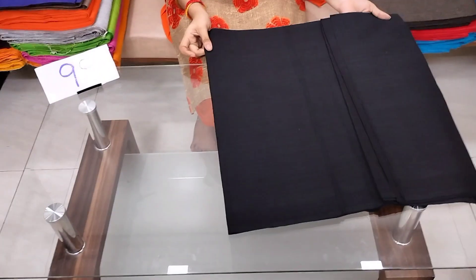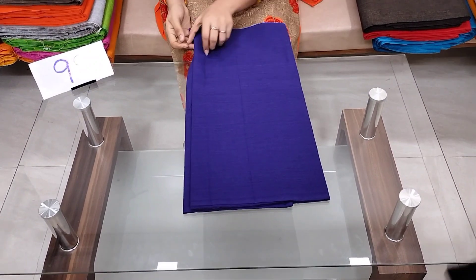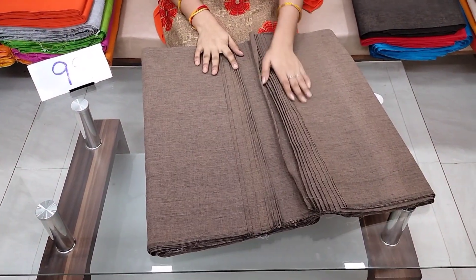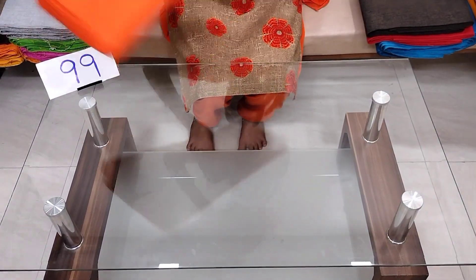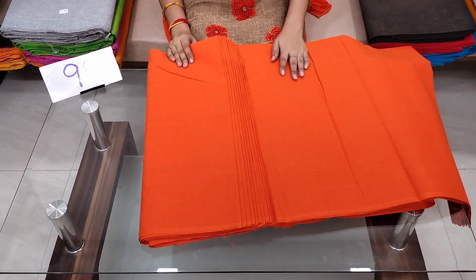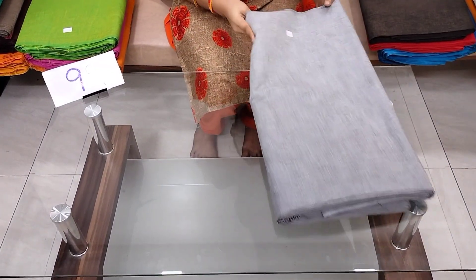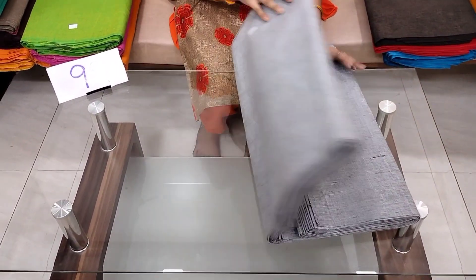It is a black plain fabric with a lot of bottom options. The fabric is plain and pure cotton — it is a silk mix and a very thick fabric. The price details are per meter for a single meter. For bulk of about 10 meters, the cost is ₹85. It is also available in a light ash color combination.